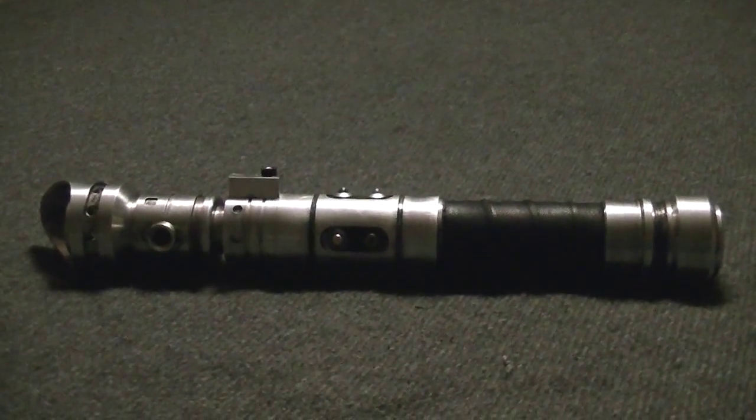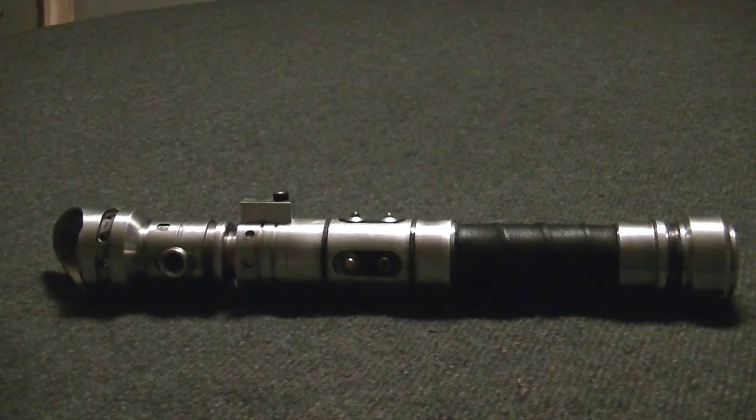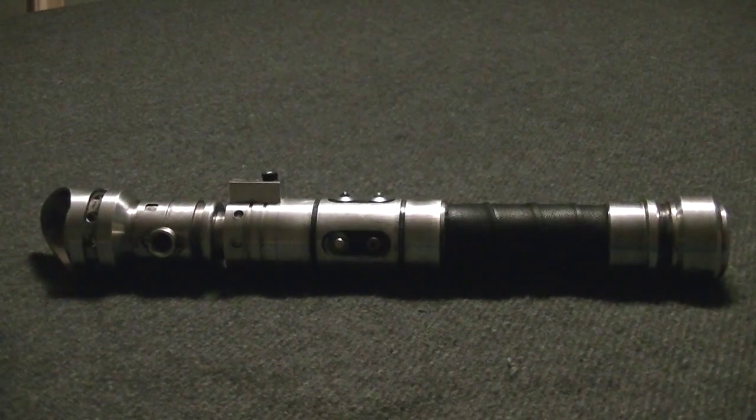Hello Saberland, Vader's Vault here showcasing our latest saber out of the Vault. This is Modi, meant to be the brother of Magni.